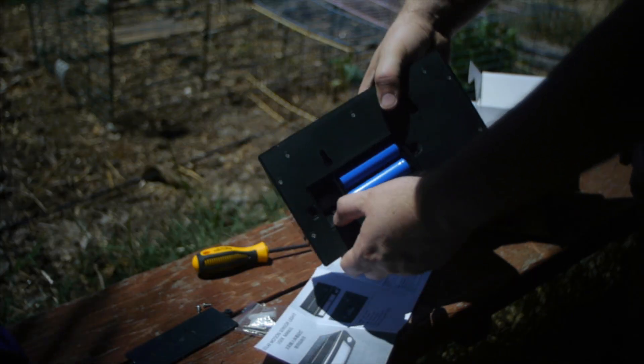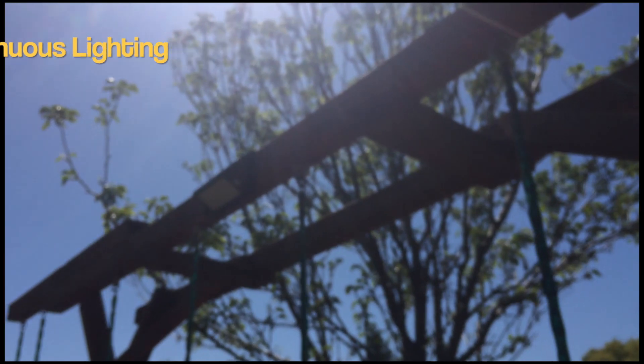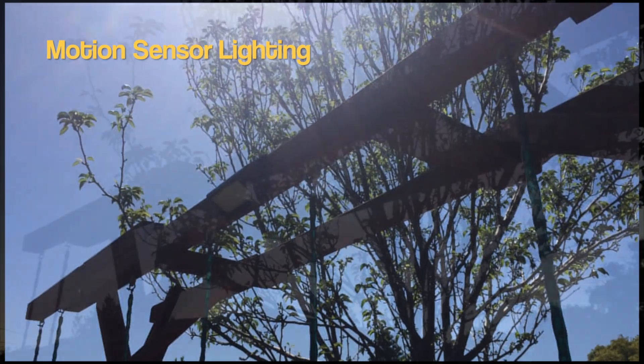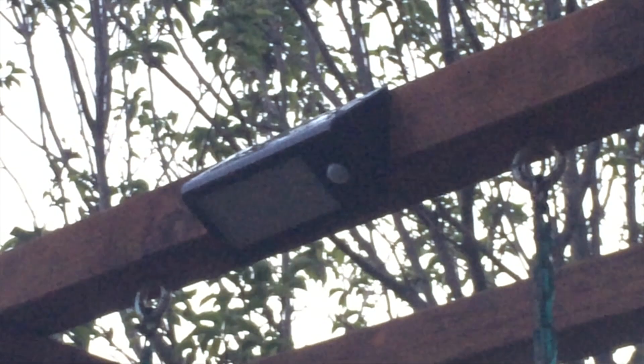The other thing I really like about this setup is that it has different settings. You can have this light on all the time, or only when somebody is coming by, or you can do something where it is a subtle dim light and then, as soon as somebody crosses the path and it tracks some human motion or body temperature, it will come on full and give you a nice floodlight.